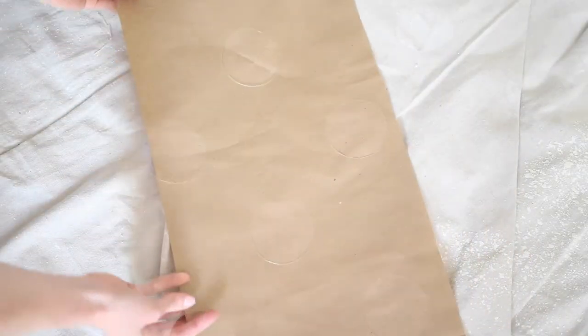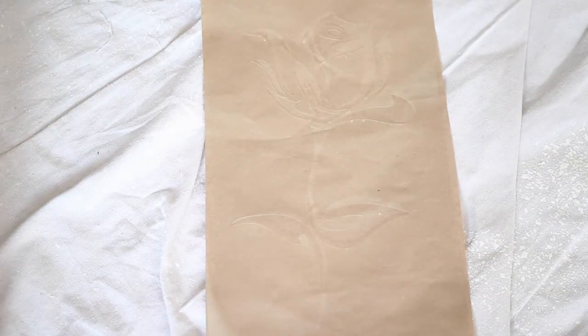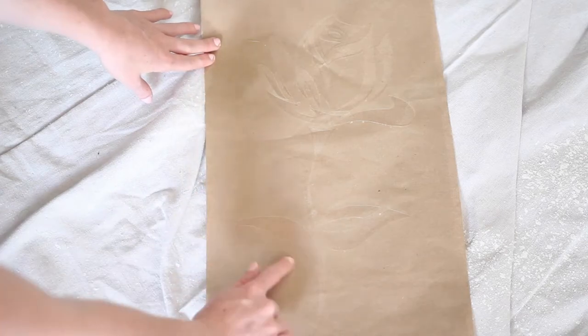Next we need to pick our stencil. I really debated between this fun polka dot pattern and this rose, but ultimately I decided on the rose. Because the space is so simple, I think the rose will really pop in comparison to the equally simplistic pattern of the polka dots.